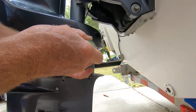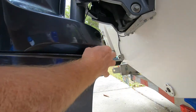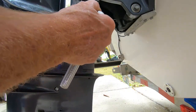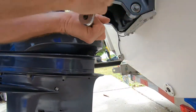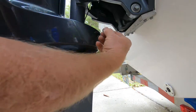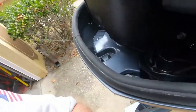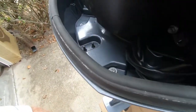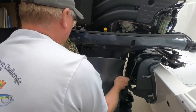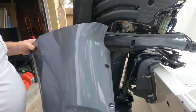We have this one that's kind of hidden, and then we have this one here. That's all your screws. Then we have to take this last one out right here, and then you can take the panel off — it just kind of pulls down. Set this aside.